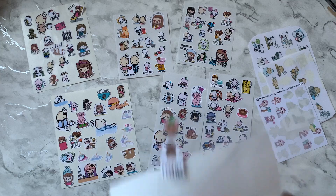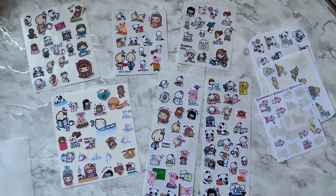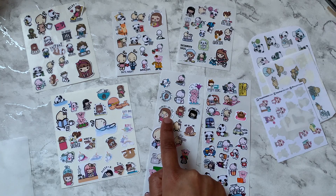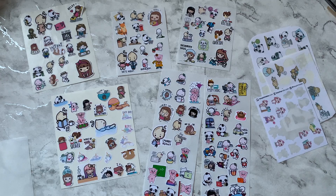I clearly underestimated how many character stickers I have — these are most but definitely not all of them. I definitely have enough for at least two dashboards. Whatever's left I'll put back. It was fun going back through them because some I bought years ago from Kina Prints that I probably won't use anywhere else. I'm going to switch to voiceover now and come back to show you the final result.